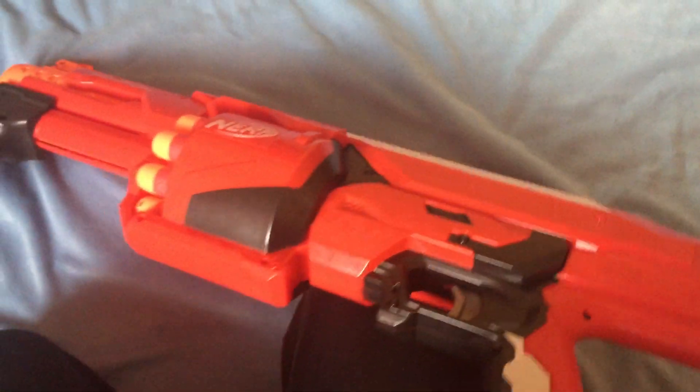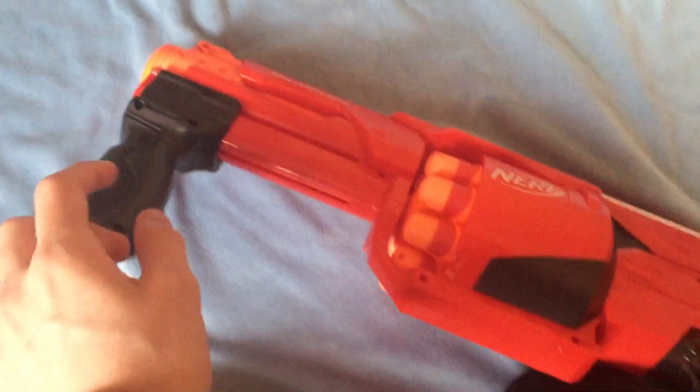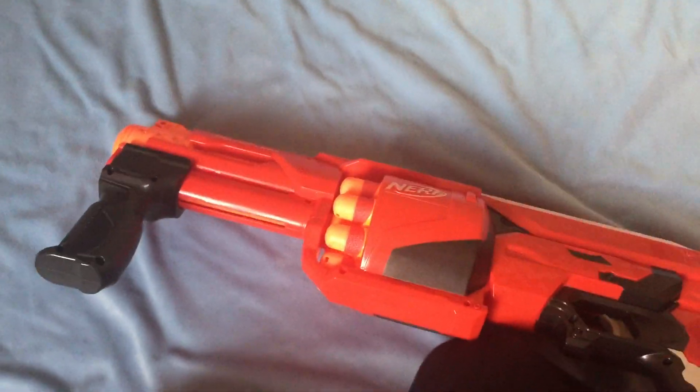This corresponds with the lower sights. To prime it, you have to hold it back and push forward until you hear a click.